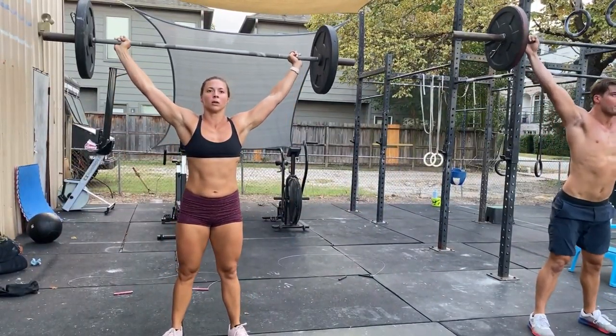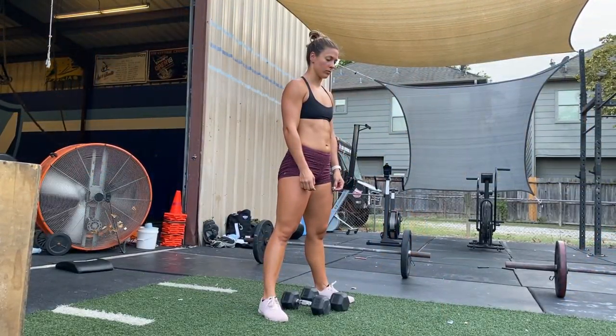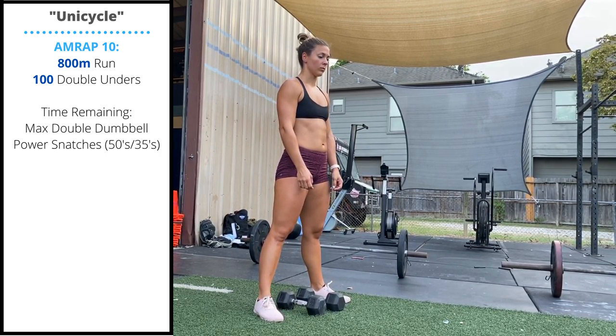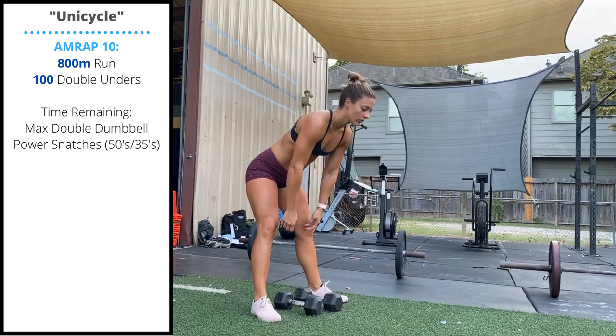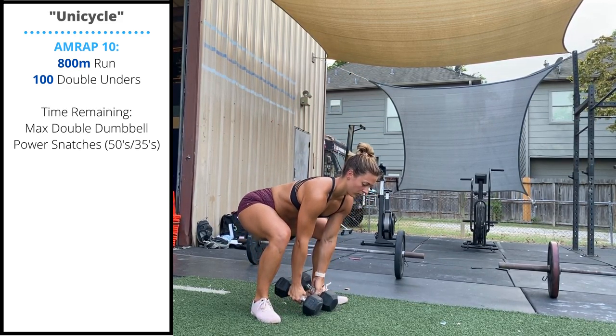Your score today is going to be the number of power snatches you complete. For the home gym variation, we're going to replace the bike with an 800-meter run, and then replace the barbell snatches with double dumbbell power snatches. We're going to keep the feet wide and touch a single side of the dumbbell to the floor.